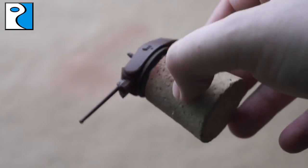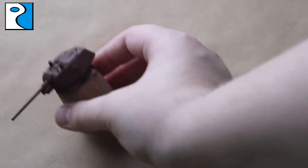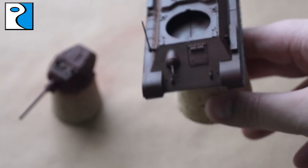So that's what we're aiming for — a nice flat coat that hasn't obscured any detail. That's what we're going to be going for throughout this tutorial. I'm also going to be doing exactly what I do to the turret to the main body of the tank, even if I do not show it.